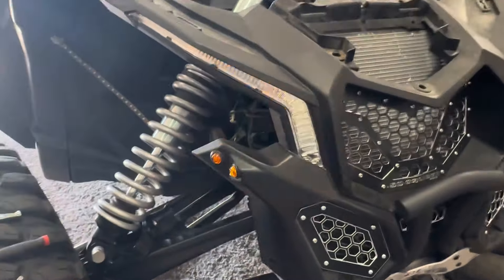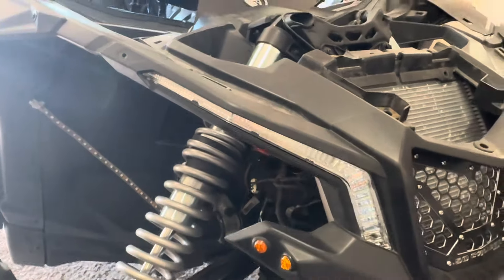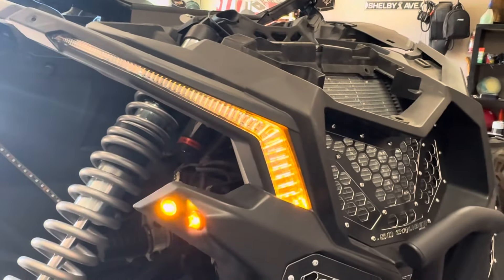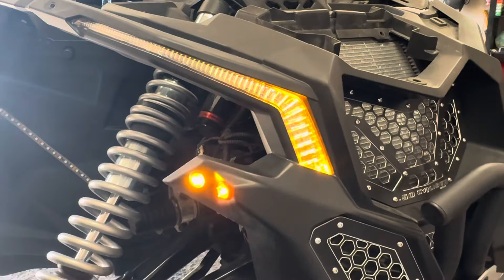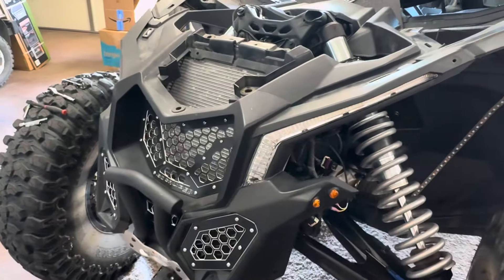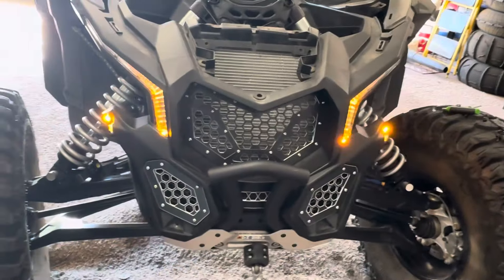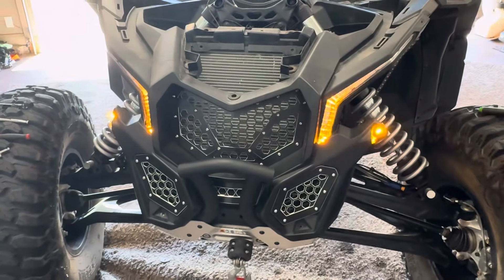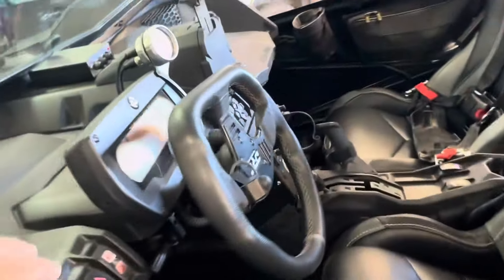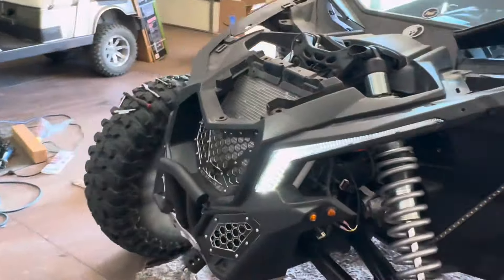Nice upgrade. Kind of like the stock ones - the light doesn't go all the way up to the end because it's just a bulb that shines up, so it gets dimmer as it gets to the top. But as good as what the stock white lights did. Now it just has an orange light in there, and it appears that it actually shuts the white light off when the blinker is activated, and then they come back on.